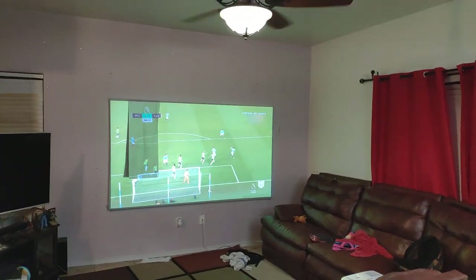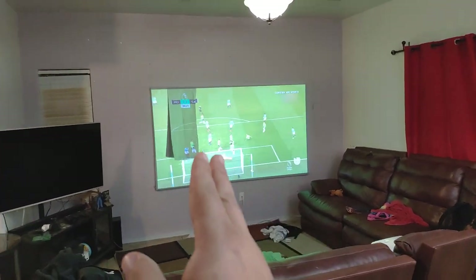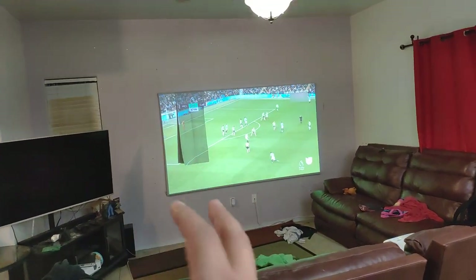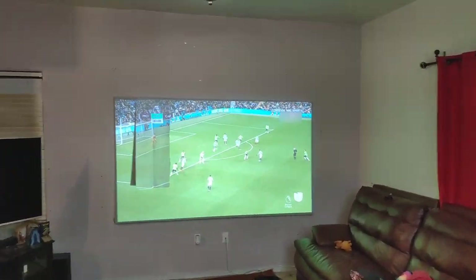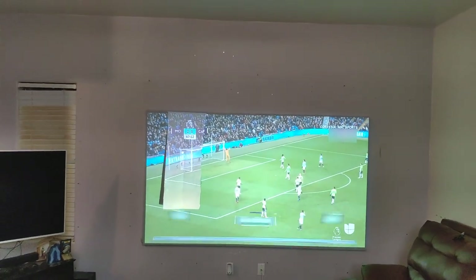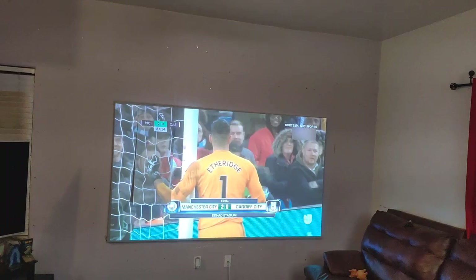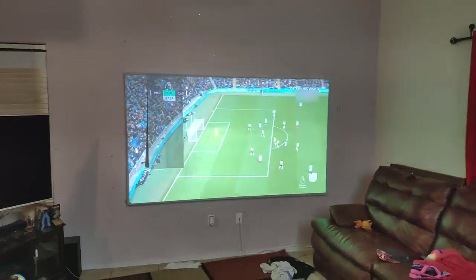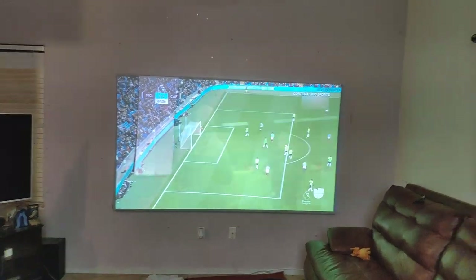Hey, how's everyone doing? Just a quick video — somebody sent me this sample of a reflective screen. It's very reflective and it does give you gain, but you need to be very straight. You can see how bright it is, but if you move even a little bit to this angle, you lose a lot of brightness.